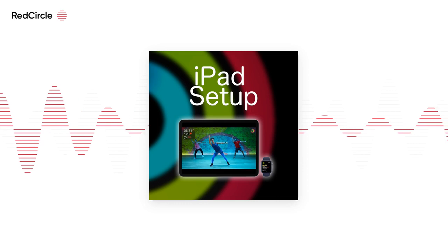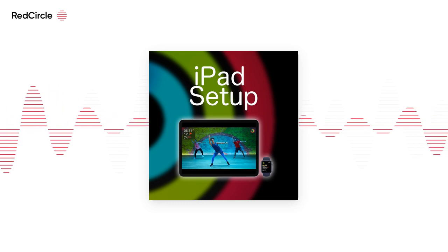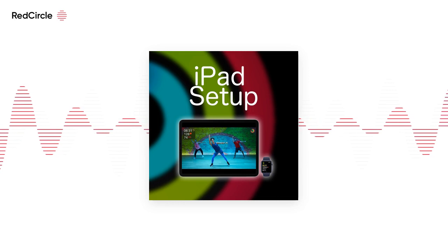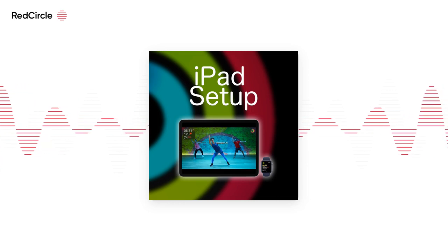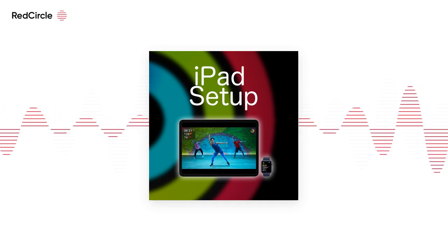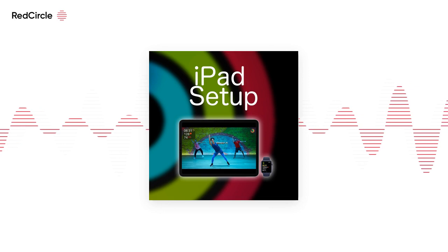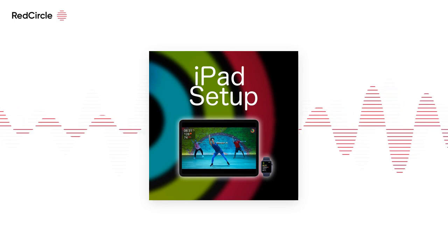Then tap Subscribe. You also need an Apple Watch Series 3 or newer, with watchOS version 7.2. Once you have those pieces together, it's as easy as opening the Fitness app on your iPad, connecting your Apple Watch, making sure it's your watch that's connected to the workout, and starting your workout.